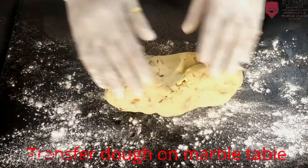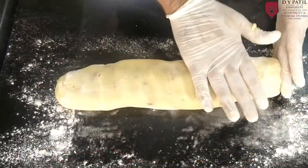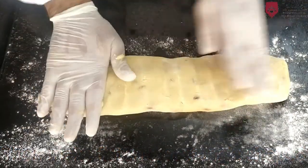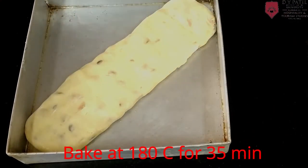Put the dough on the marble table and roll it into a long shape, then convert it into a flat and rectangle shape. Then place it on the sheet pan. This cookie dough needs to bake at 180 degrees Celsius for 35 to 40 minutes.